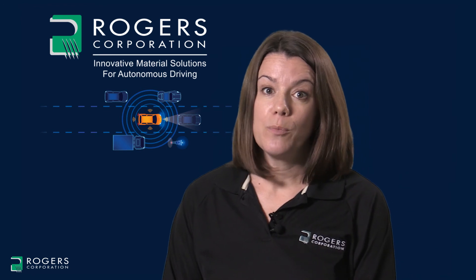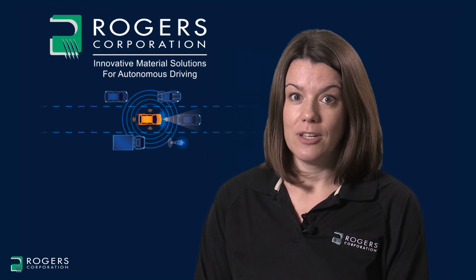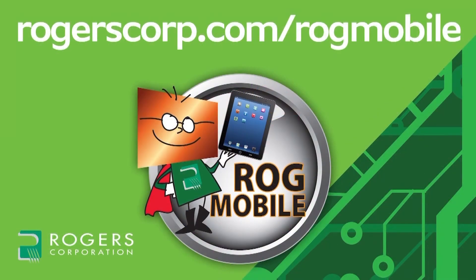This concludes our video on critical properties to consider for 77 gigahertz radar antennas. Thank you for watching. For additional information and technical tools, join the Rogers Technology Support Hub and gain access to calculators, technical papers, and more of Coonrod's Corner and other informational videos. Rogers technical information is also available with the ROG mobile app, available for iPhone, iPad, and Android devices. Check it out today.